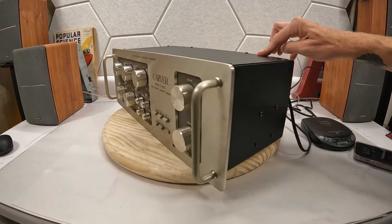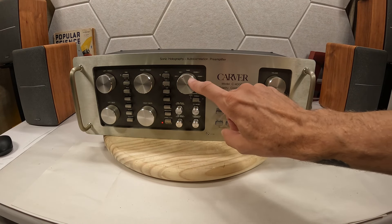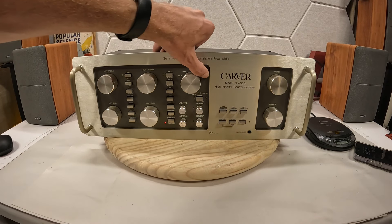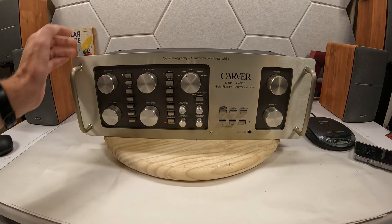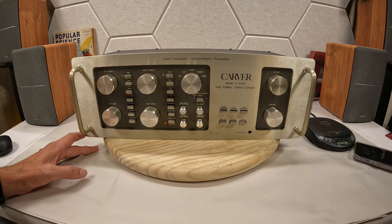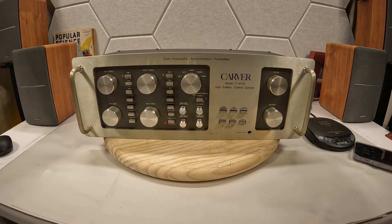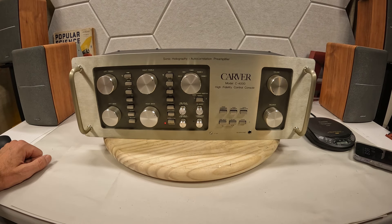On the left side here are all of your selections: aux one, aux two, tuner, phono one, and phono two. I don't usually run two phonographs, but I could see how somebody might want to — just set this in the center and have two phonographs on either side, with your amps outside of that.